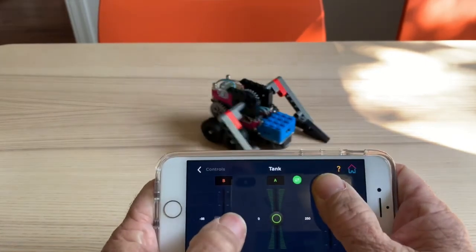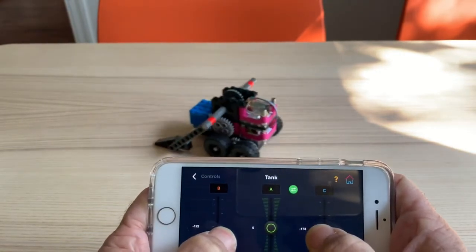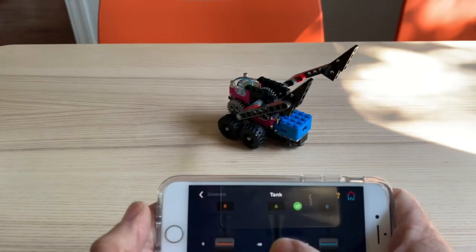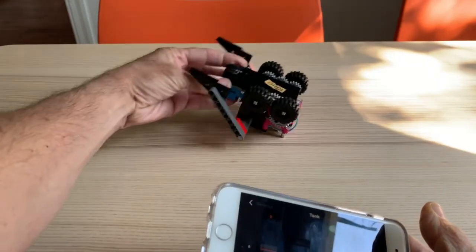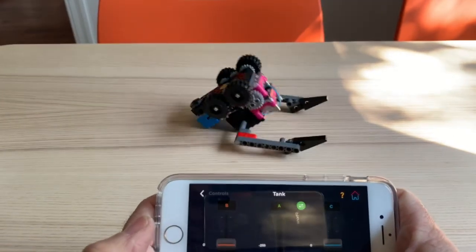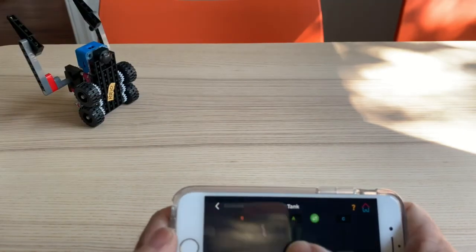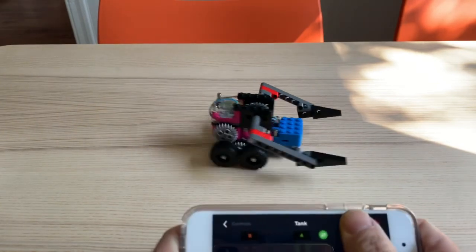So we can just drive it around, and let's say I did want to lift something and move it around. Or with this particular robot, let's say I was in battle and I did get overturned — I can right myself using the armature and then go right back to the battle. Let's go back the other way, and now I'm back to the battle.